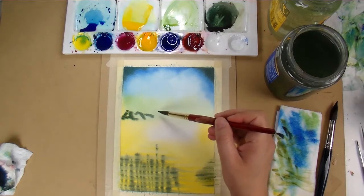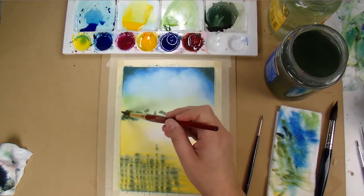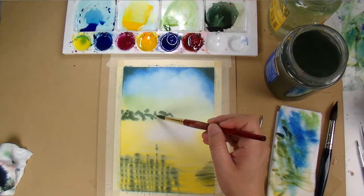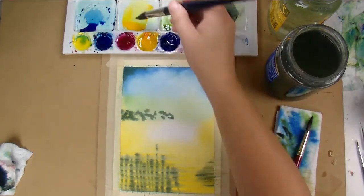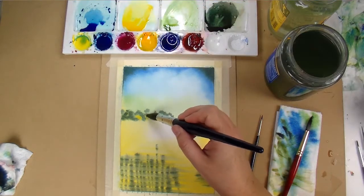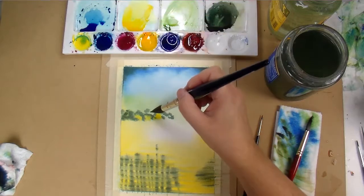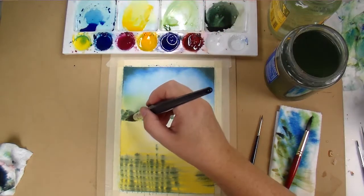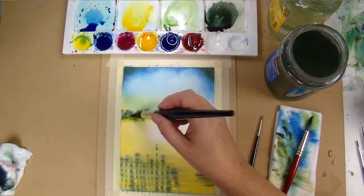My paper is still damp and I'm going to work on that little hilly area in the background, starting with the dark green and just dotting it around a little bit randomly, then going into my yellow. Because this is wet, the green and the yellow will blend to give it a little bit of dimension and natural softness as they blend together.